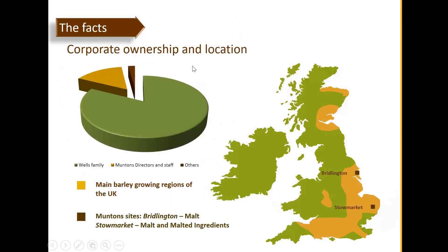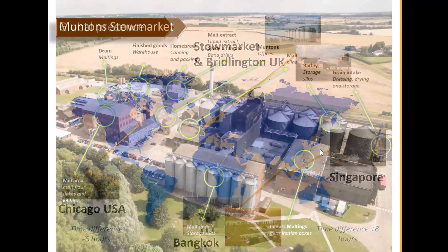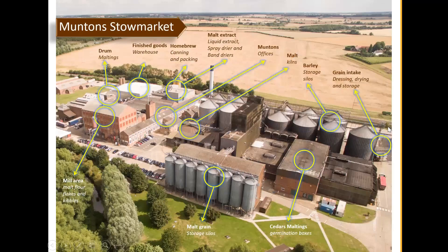Looking at corporate ownership and location — this map shows the UK. The main barley growing region is shown in dark orange or dark brown color. Muntons has two sites in the UK: one at the top, and the main one — the HQ — at the bottom, basically next to or very near the barley growing region. They also have global presence with offices around the world and another factory in Bangkok, Thailand.